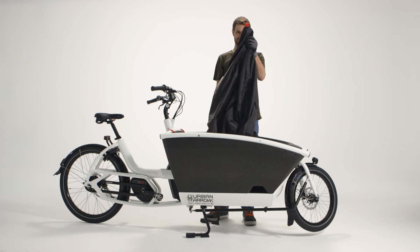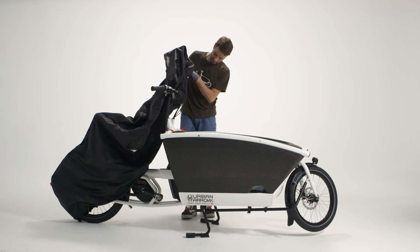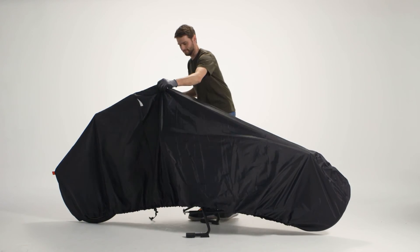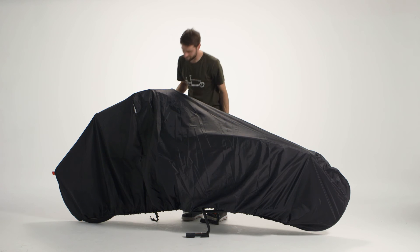Find the side with the red label. This side goes over the back of the bike. Drape the parka over your Urban Aero and tuck it in. A kiss goodnight is optional.